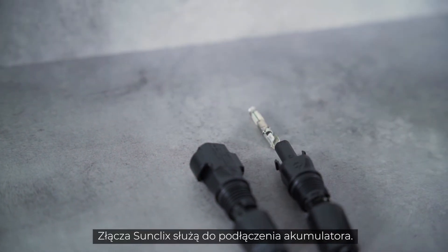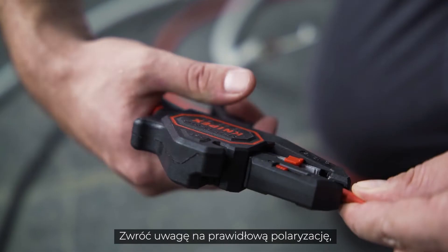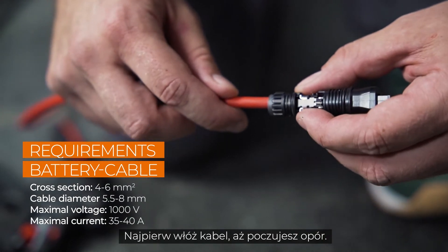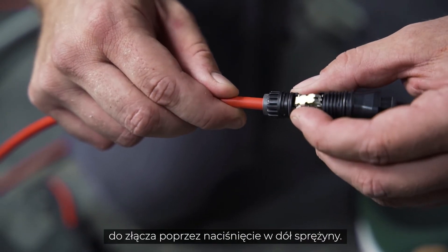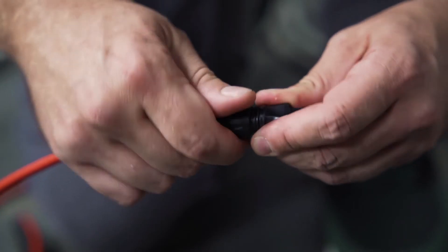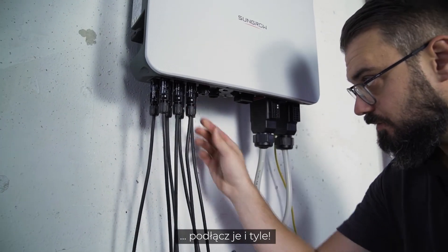SunClix connectors are used to connect the battery. Pay attention to the correct polarity, which is marked on the inverter. First, insert the cable until resistance is felt. Now the cable is fixed to the connector by pushing down the spring. A clear click can be heard when it clicks into place. Tighten the plug and plug it in.